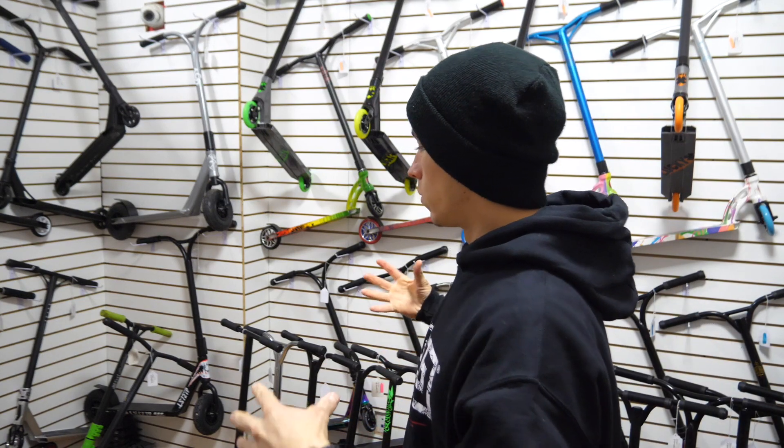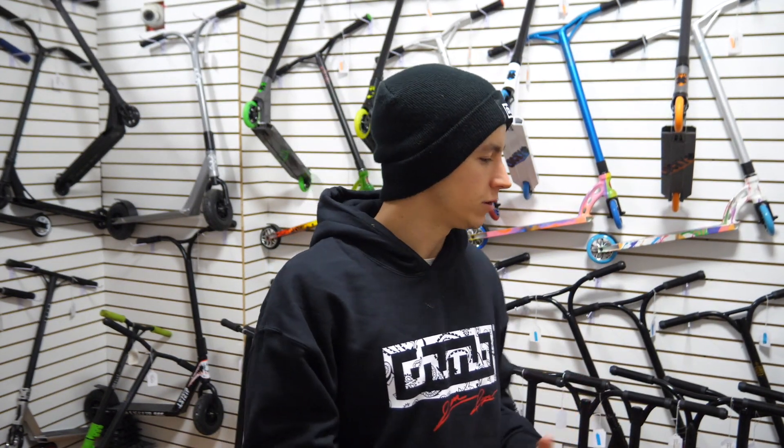In the back room, we made an entire room dedicated to completes. So if someone doesn't have a scooter or is looking to upgrade, they come into this room. This room is designed to have every single scooter at every single price point. We try to have at least one or two of every single complete from all of our top brands in here.